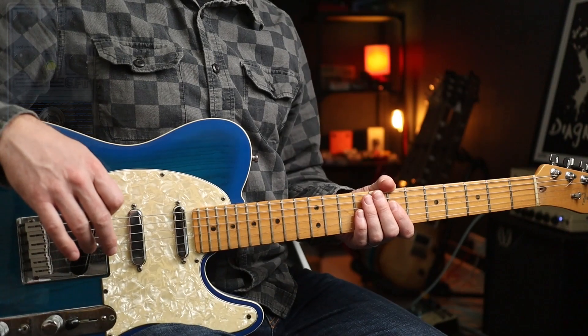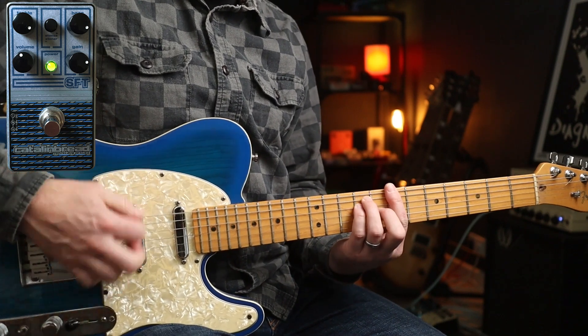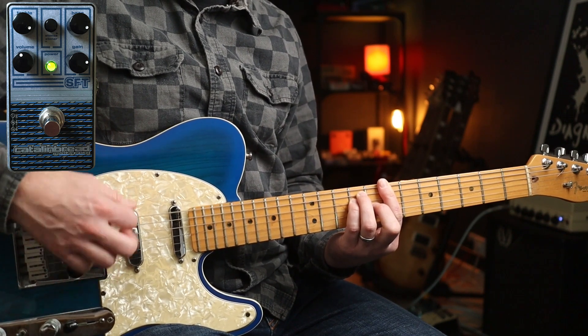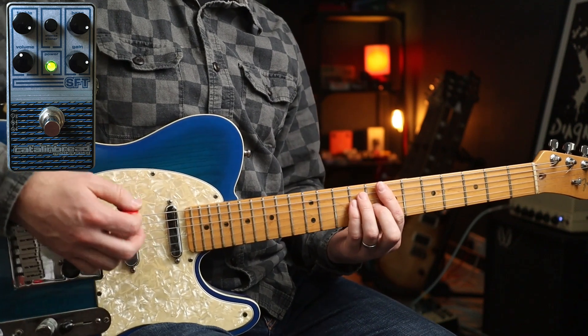Let's do another Stones riff before we get into the fuzzier side of the circuit. And this kind of gets there too - if I crank the treble and the bass, you've got that really nice sort of almost amp-like fuzz tone. Perfect for Jumping Jack Flash.